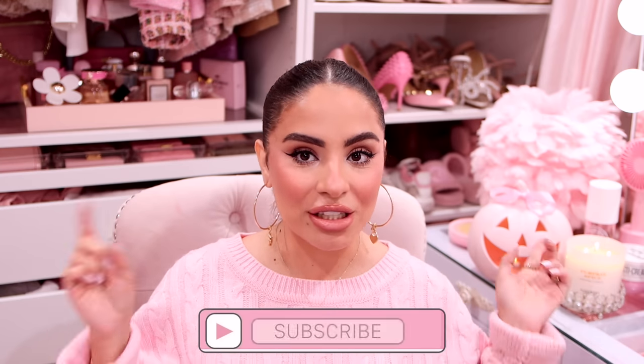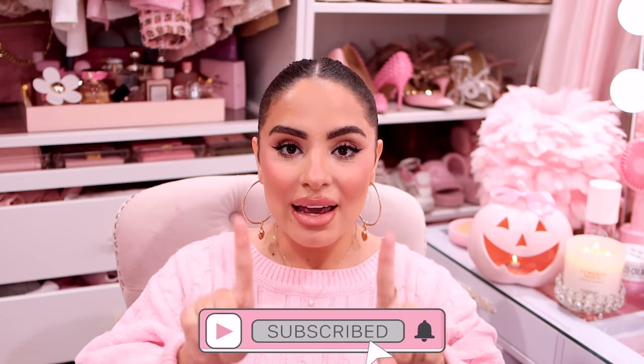Hey pretties, welcome back to my channel. If you don't know me, my name is Tanya, and I film all kinds of pink girlie beauty, fashion, and lifestyle videos on this channel. If that's something you're into, make sure you hit the subscribe button down below and push bell notifications so you don't miss any of my videos.